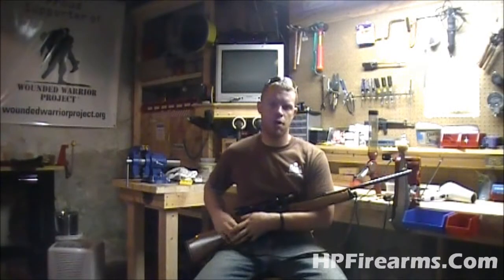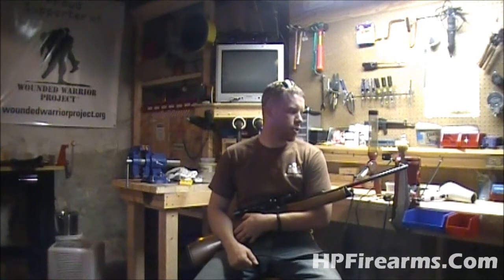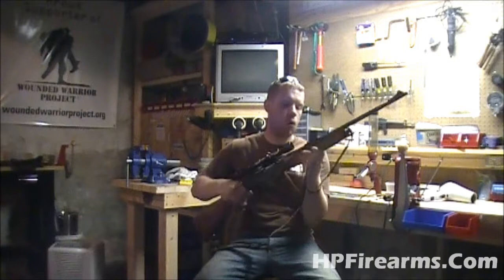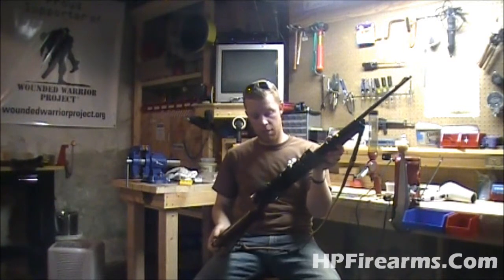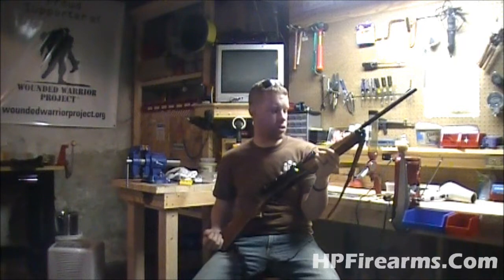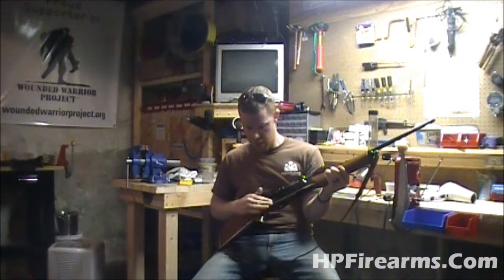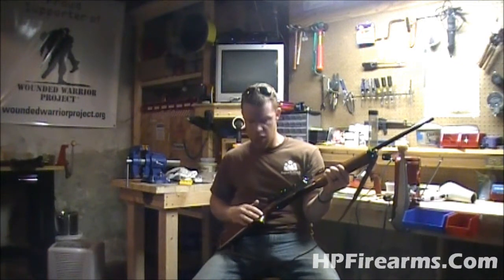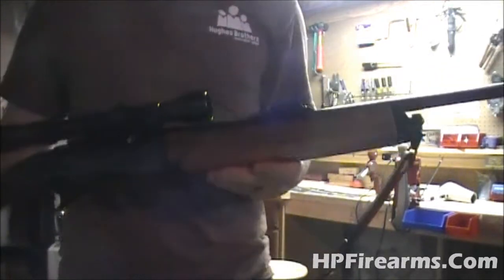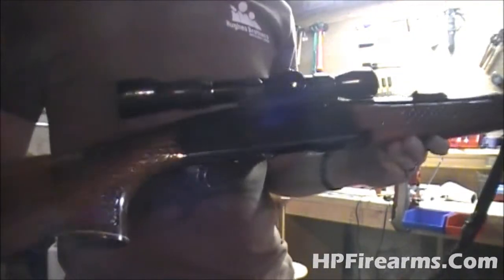Hey guys, Bobby Hughes here with Hollow Point Firearms, and today I'm back bringing you another gunsmithing video. I have a beautiful old Remington Woodsmaster — it's a model 742. It's got some very intricate checkering in it, almost like a pattern weave checkering. I don't know if you'll be able to see it with the lighting down here, but beautiful checkering.